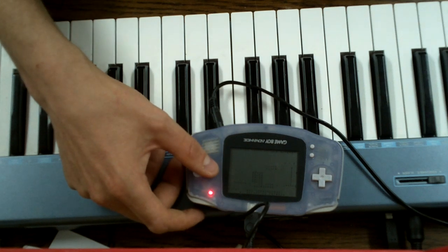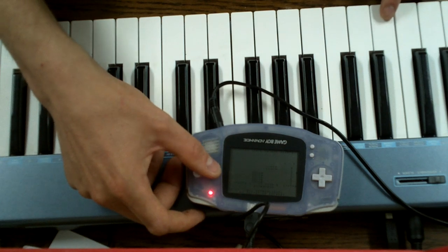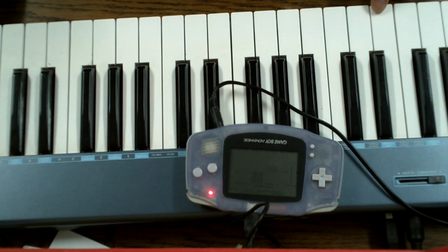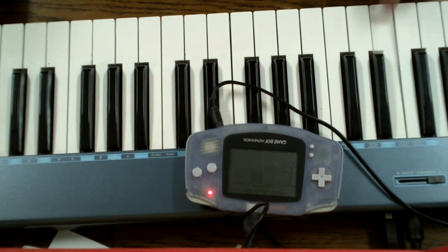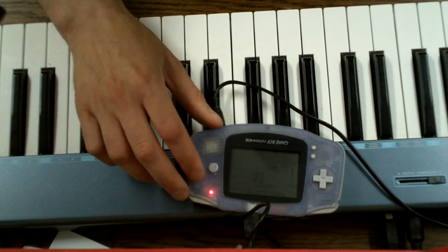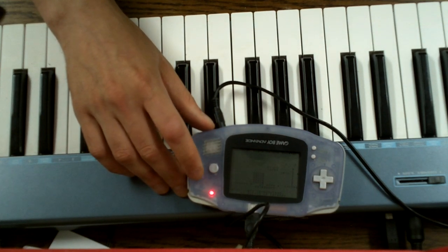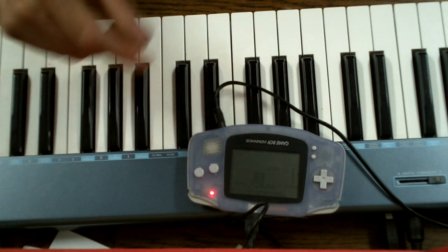As you can hear my rhythm feeling isn't that great. I'm going to do it just once more. Let's hope it works this time. Good enough.